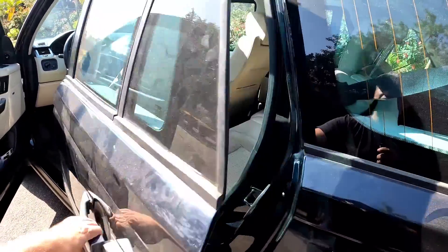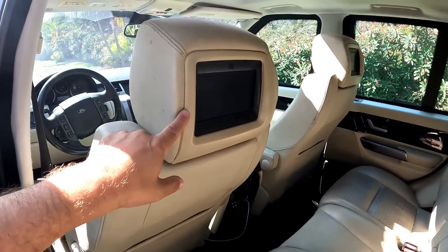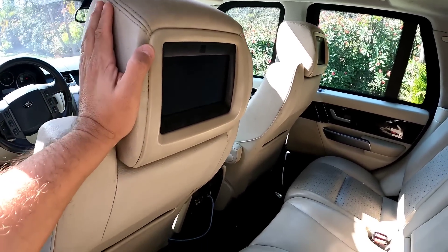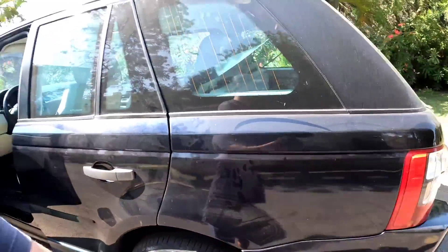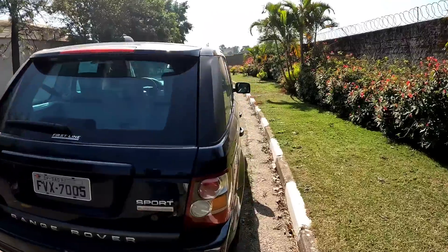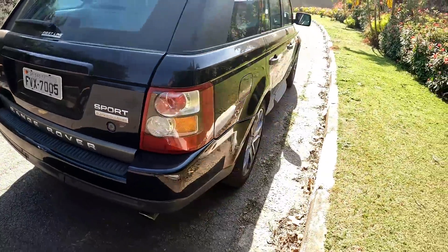Por dentro, cara — isso aqui é a alegria da garotada. Parece avião, né! Tem até multimídia aqui atrás, naquele banco também. Isso aqui era de série dela, já era de série. Se eu não me engano, depois dessa aqui tem aquela — acho que é 5.0. Essa aqui é 4.2. Mas olha isso, cara — ela é linda, eu acho que é um carro muito bonito.